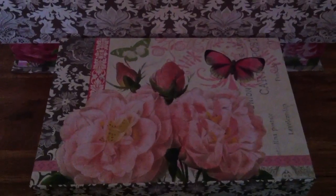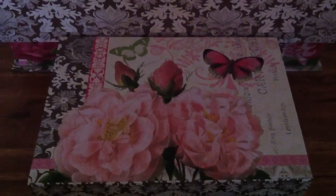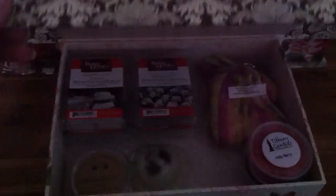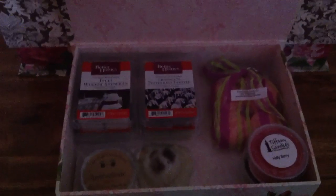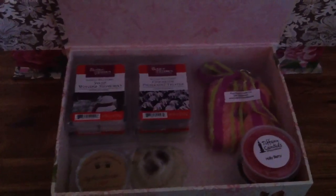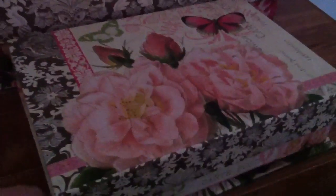So the first box is winter, and this box is the smallest out of the three different sizes that I have. You can see there's a pretty butterfly and some flowers on there. I don't have a lot of stuff in winter — I don't melt a lot in the winter because I do a lot of candles. These boxes have magnetic closures, so there's a magnet in there that closes them.